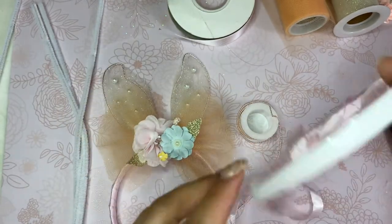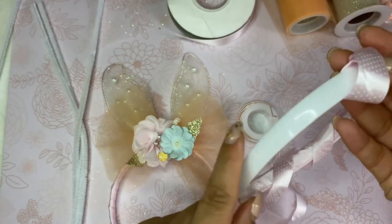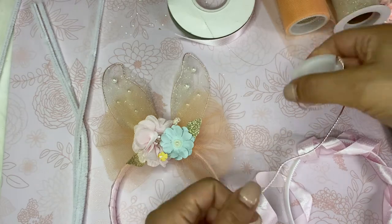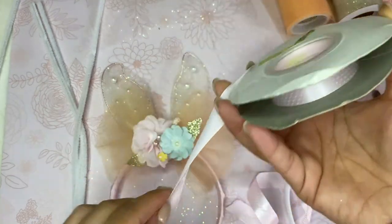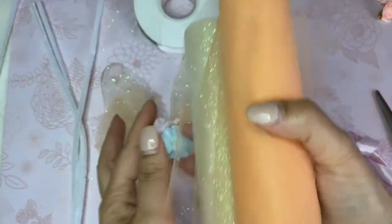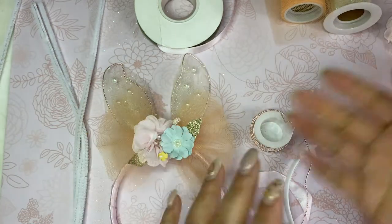This is what you're going to need. You're going to need a headband — usually they come like this, plastic. You'll also need a thin wire, ribbon (half an inch or less), tulle in any color you choose, some flowers, some trimmings, some pearls — whatever you want to put on it. Vas a necesitar cintillo, alambre, cinta, tulle, florecitas, perlas, lo que quieran ponerle.